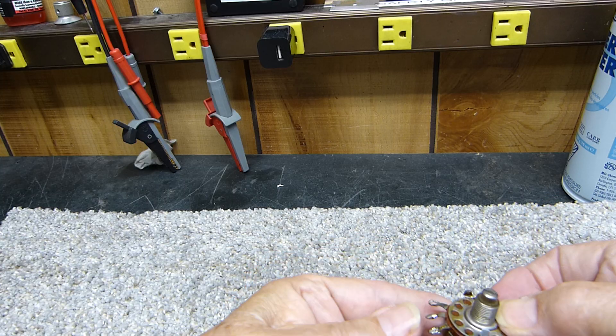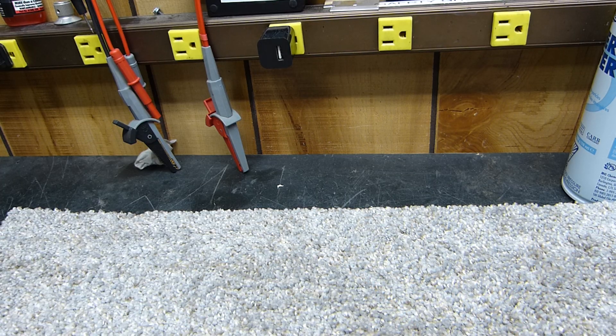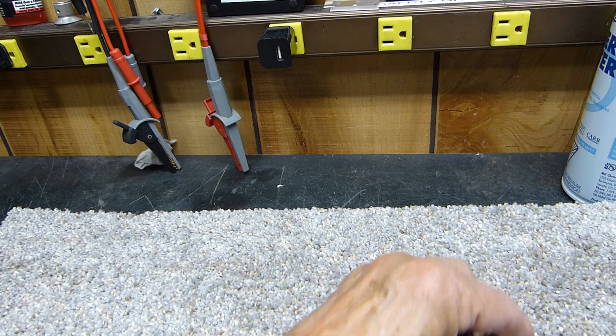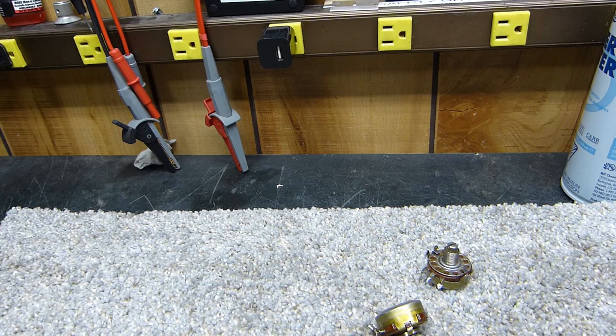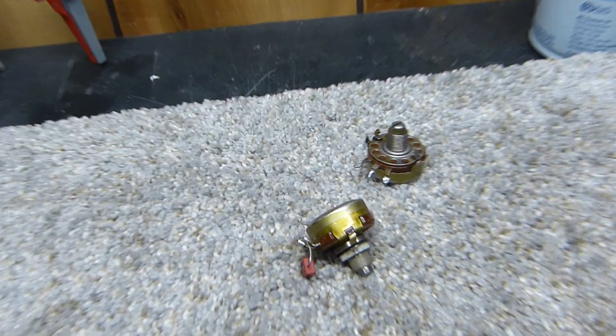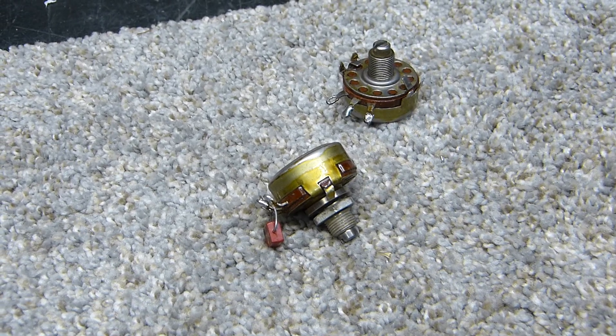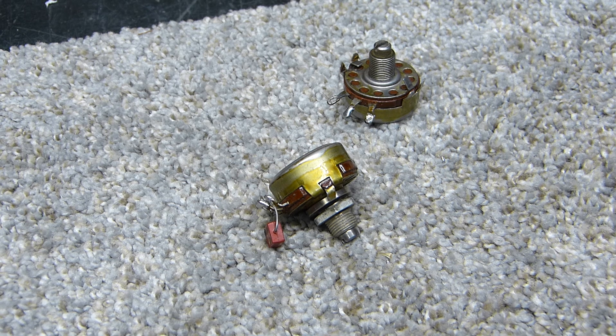I'm just going to squeeze this one right back together — just squeeze the cover back over it. I'm not going to glue it or anything. Anyway, just thought this might really be valuable to someone who has these Allen Bradley parts or has sealed potentiometers that just get horribly scratchy. Hope this helps.